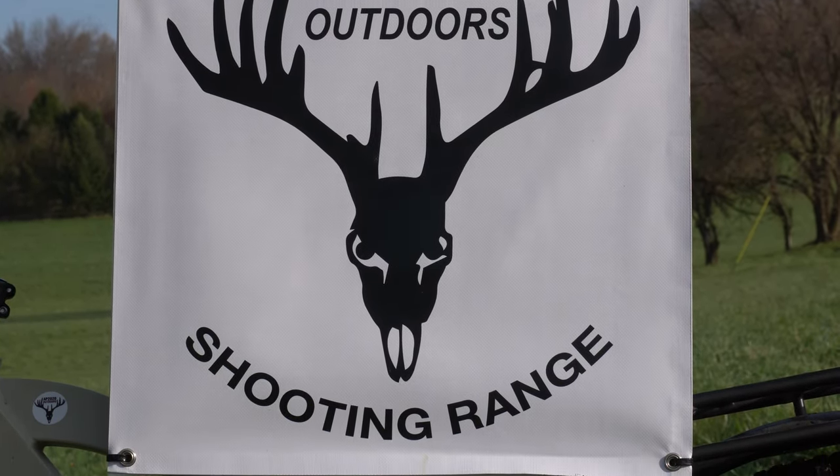Welcome to AP 2020 Outdoor Shooting Range. Howdy folks, it's Nito with AP 2020 Outdoors. I love this time of the year. Merry Christmas, Happy New Year to y'all. I've got a couple cool products from Tandem Cross this morning.